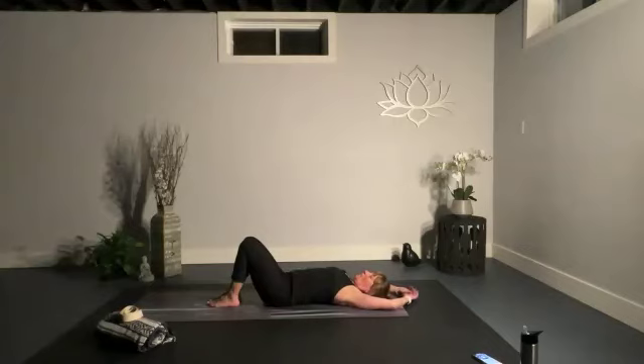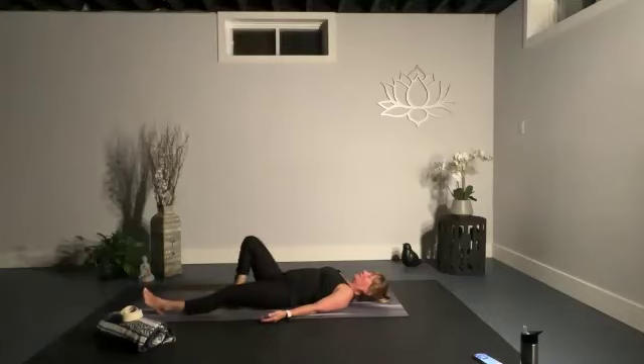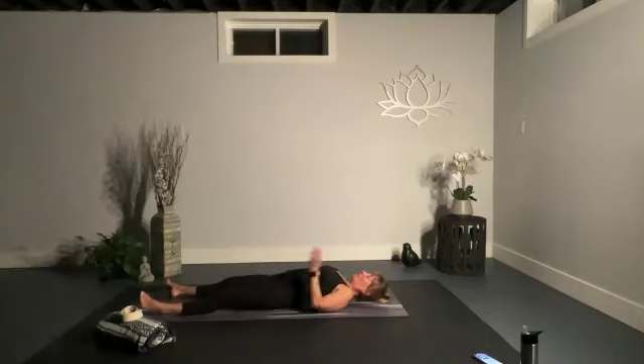Sweep your arms down by your body, palms pointing upwards, and let's take each leg long. Let's take a moment here and do a little body scan, starting at the top of your head.